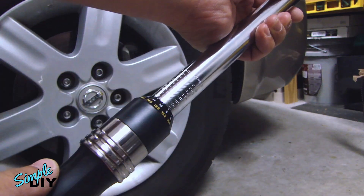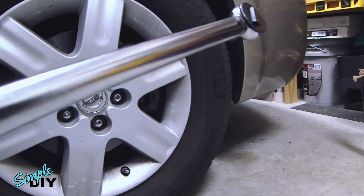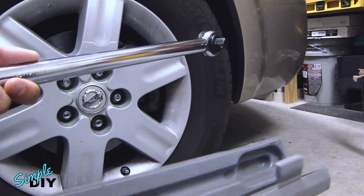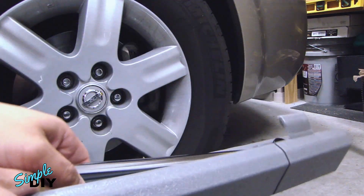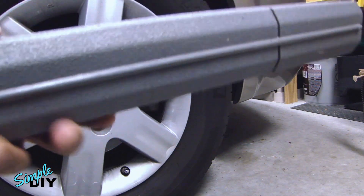I've brought this back down to the lowest setting. You don't want to drop this because if you drop it, you can basically get it out of calibration — it won't be accurate. After you're done with the torque wrench and you've brought the settings back down to the lowest, put it back in the case it came with, and you're ready to use it again next time.